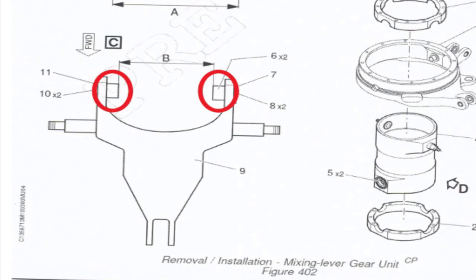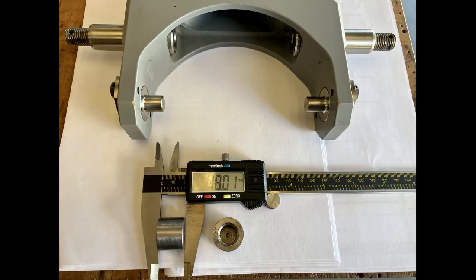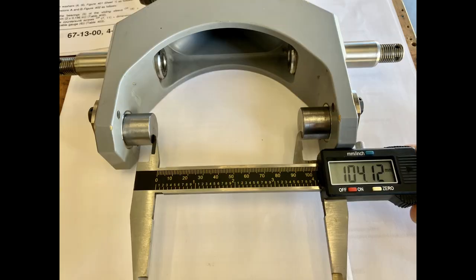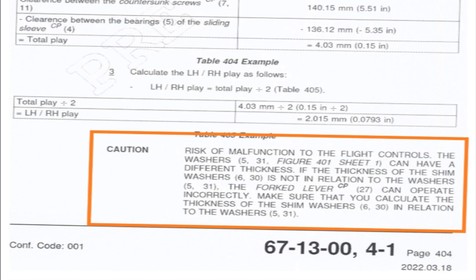The gauges go over the countersunk screw in the fork lever. You install the countersunk screw, put the gauges over the ends to pick up the space, and then check that measurement — that's dimension B. There's also a critical caution: washers 5 and 31 can have different thicknesses. If the thickness of the shim washer is not calculated in relation to washers 5 and 31, the fork lever can operate incorrectly. Make sure when you calculate the shim washer thickness, you include the washer thickness in the stack up as well.